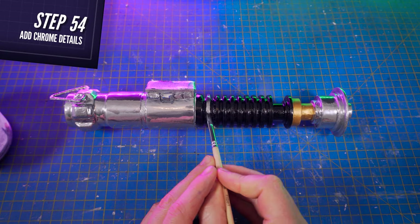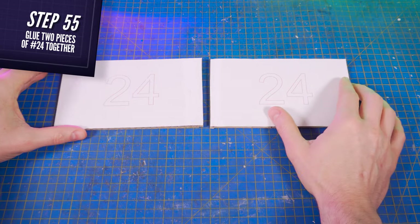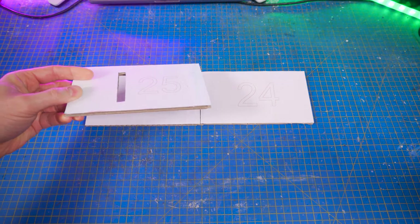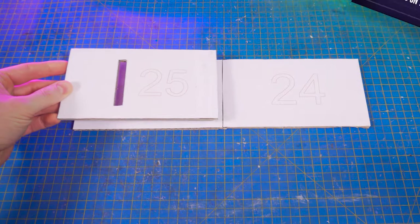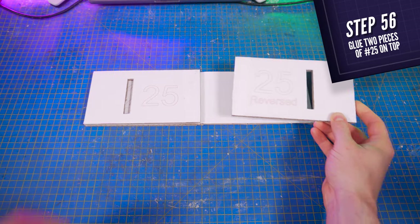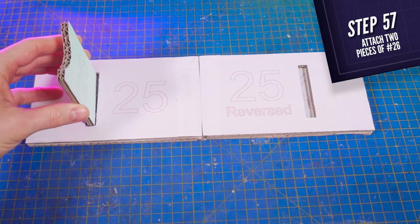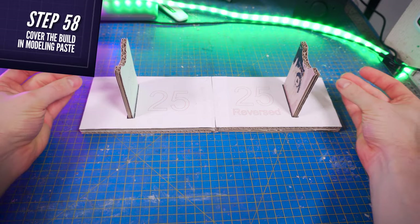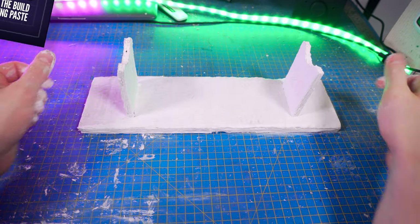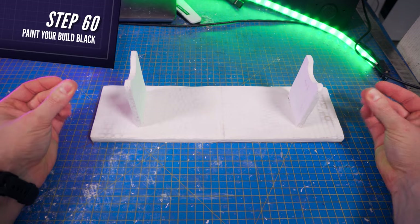Also paint the edges of each circle of the middle piece here. Then, using thick cardboard, cut two pieces 24 and glue them on the edges here. From the same cardboard, cut piece 25 and glue it on top of piece 24 here, and the reversed 25 on the other side over here. Pour some glue into the two openings and put in them the two pieces 26. The same way you did for the lightsaber, cover it with modeling paste, smooth out the surface with sandpaper, and paint it with matte black paint.